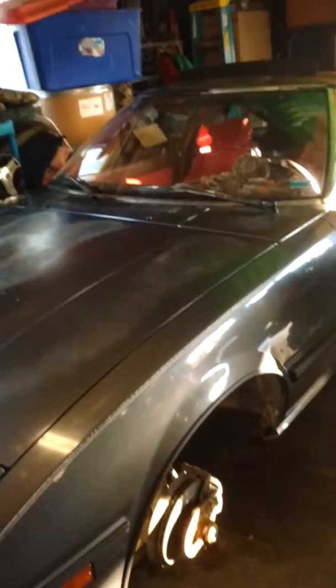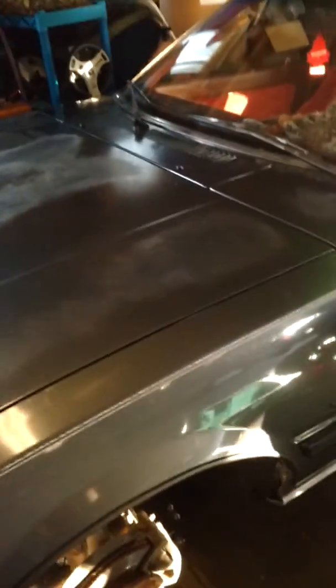Welcome back. I've got my new project car here — a 1984 Mazda RX-7. It sat for 13 years. I've done a little bit of work to her, got her going again, and I thought it would be a perfect time to do a cold start.